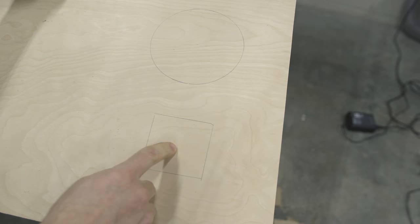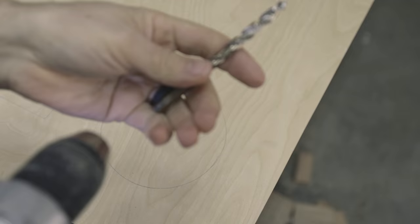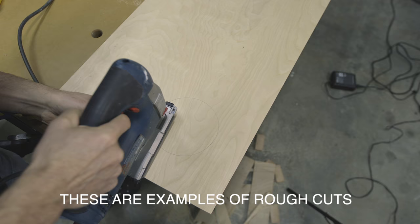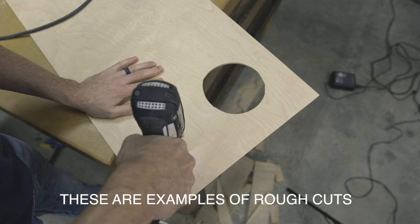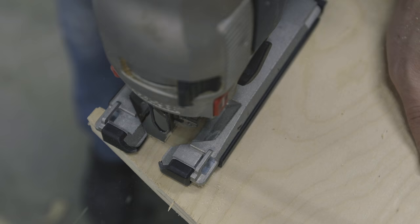Lastly, cuts in the middle of the material — things like circles, squares, or any other shape. To do this you need help from a drill bit: simply drill a hole, insert the blade, and make your cut. For anything other than circles, sometimes multiple holes makes the job much easier. The jigsaw is also great at nibbling away material.